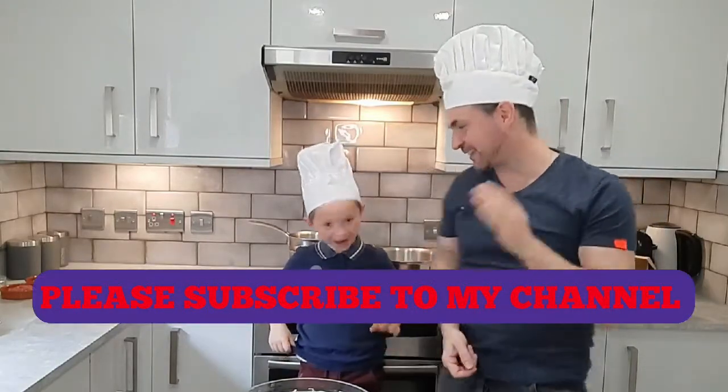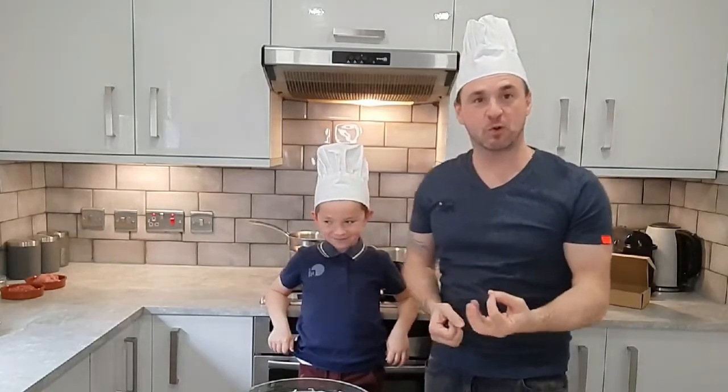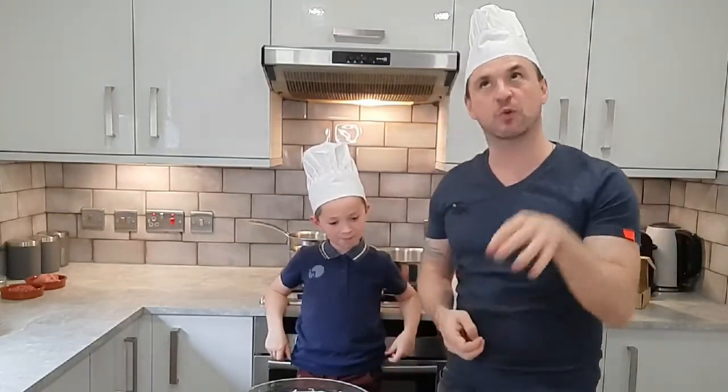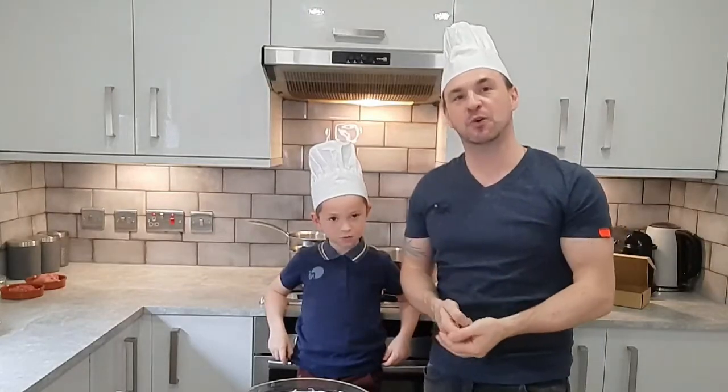So say hi. Spaghetti and meatballs is actually one of his favourites, isn't it Stephen? Yeah, so we've got this great recipe that we want to share with you today, so I think we'll just get started.